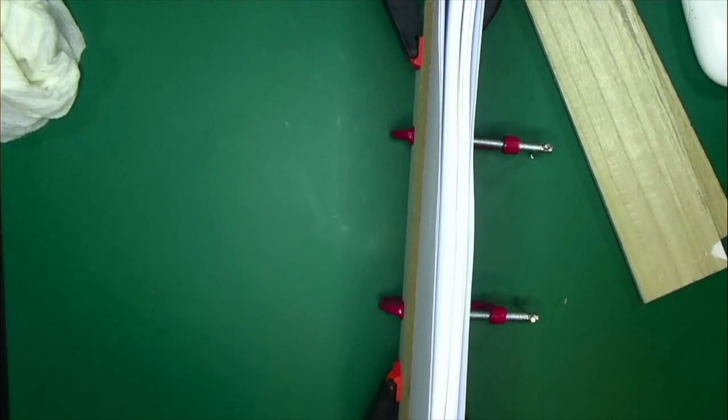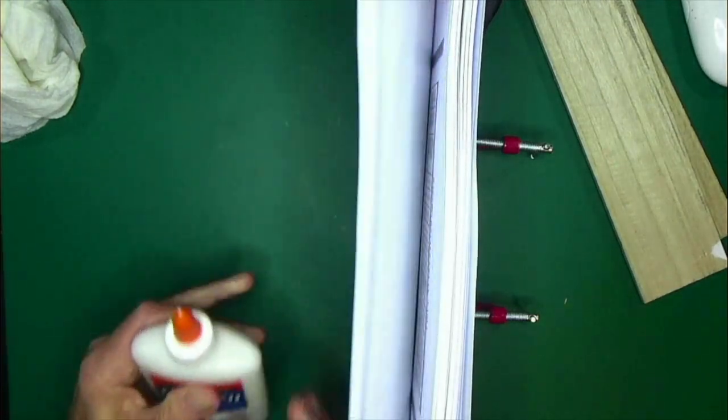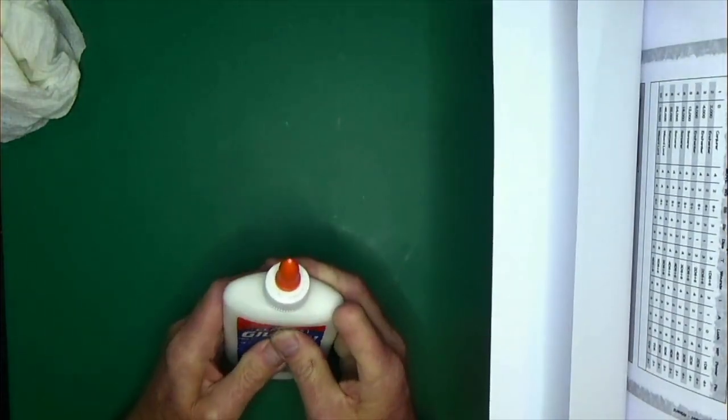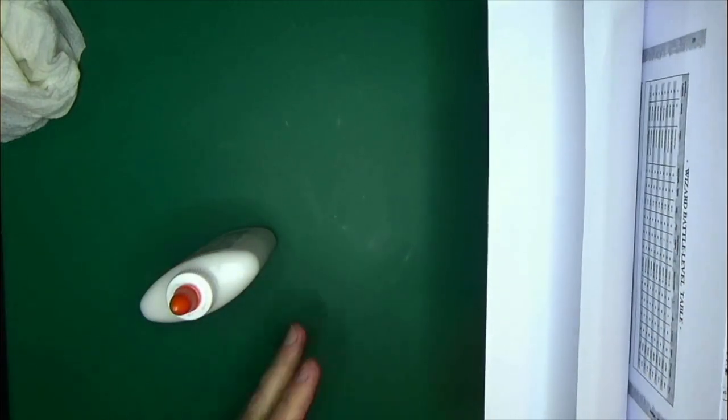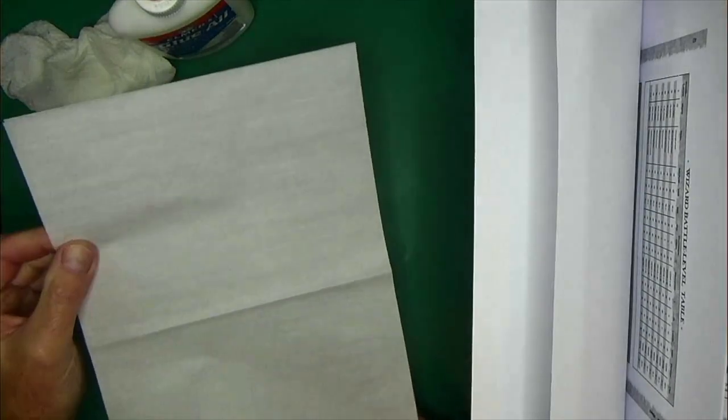Now we're going to glue this all together. Get your Elmer's glue open first — make sure it's breathing, because sometimes Elmer's glue will get clogged up and nothing's worse than having your book all spread out ready for gluing and your glue cap is clogged. Make sure you've got your towel ready, get your parchment paper ready. I like using the boxed folded sheets because it's easy to just put them over your book and protect the pages from glue.